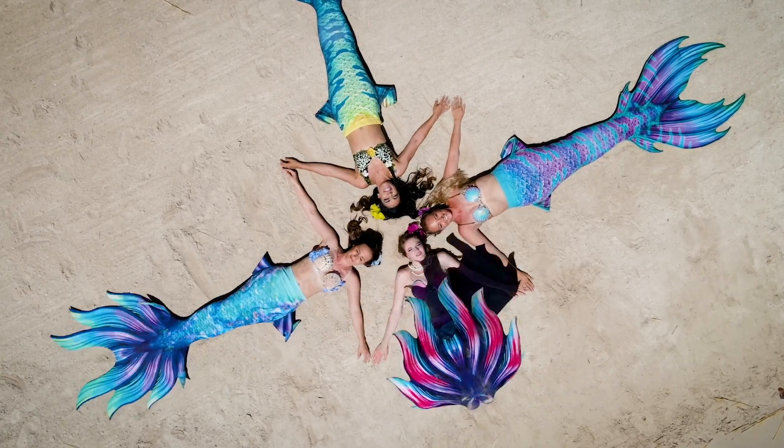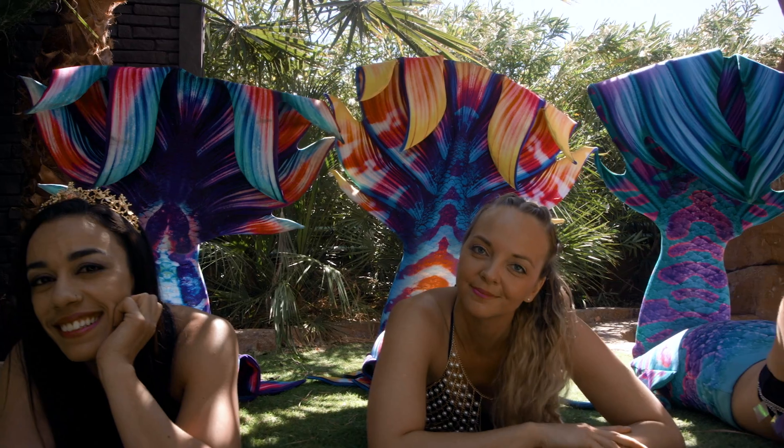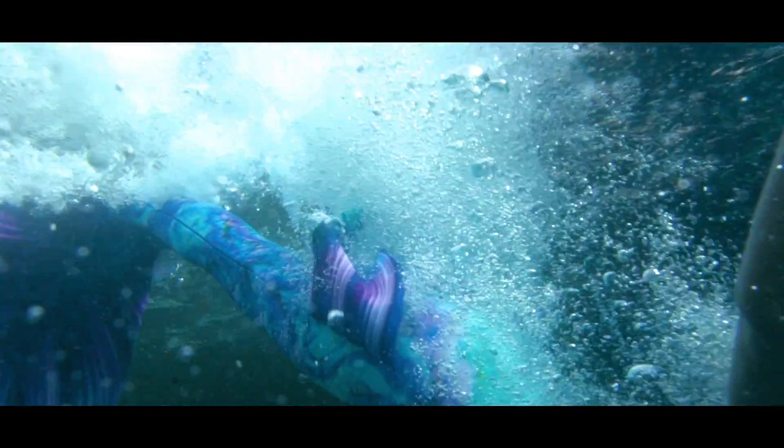I'm a huge fan of bright, fun colors — that's what I like to represent, and it's so captivating. The colors on the Elite tails — right when I saw them, I screamed. I was like, finally, colors that I love! I loved how stretchy it was, but not so much stretch that I felt like it wasn't going to stay on.